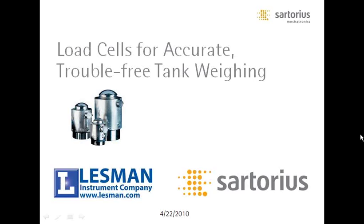Good morning, everyone. My name is Mike DeLaCloose. I'm the president of Lessman Instrument Company. It's 9 o'clock and we're going to go ahead and get started. I'd like to thank all of you for taking time out of your busy schedules to join us for our seventh customer webinar.